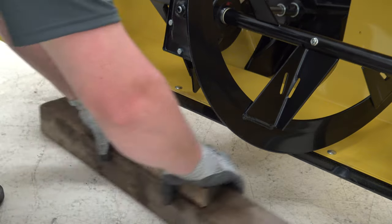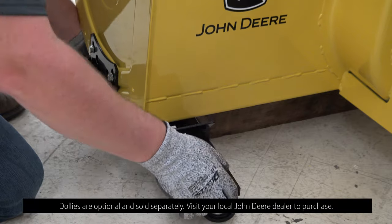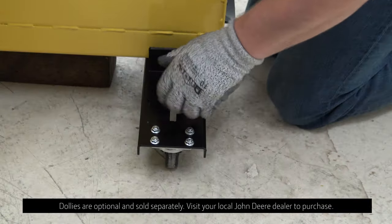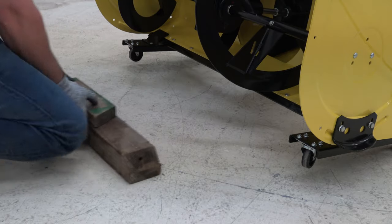Raise the snowblower to transport position. Use blocks to support the weight. Install dollies like this if you have them. Remove blocks and lower the snowblower.